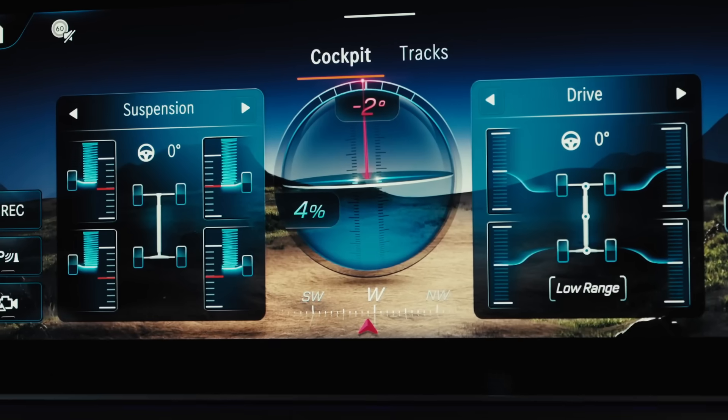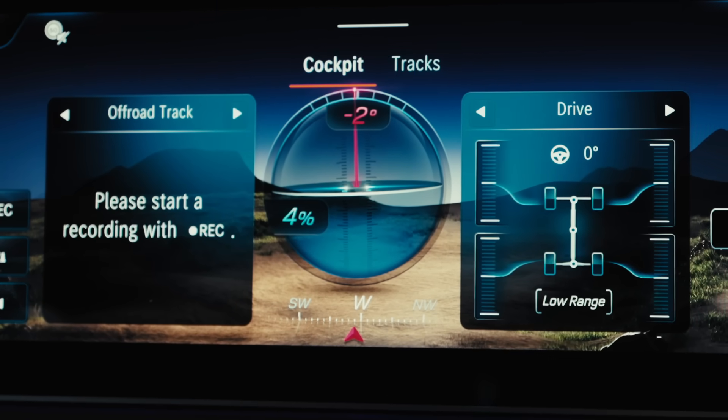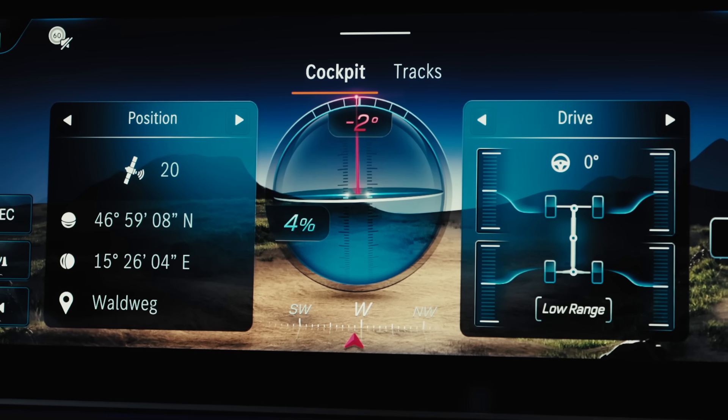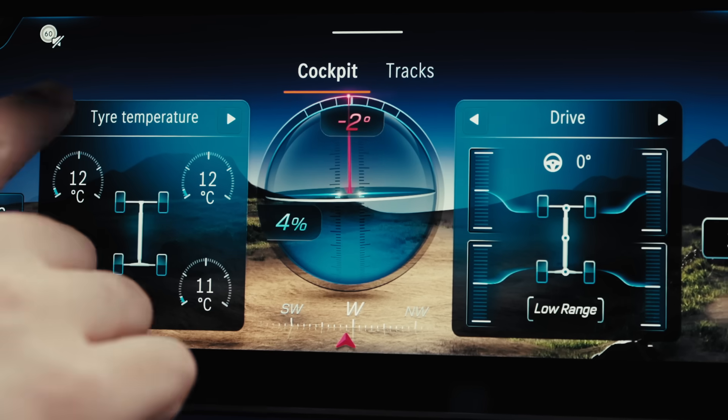Here, all content is displayed in tiles that can be changed using directional arrows or swiping. This menu also contains buttons for quick access to certain vehicle functions relevant for off-road driving, like altitude and tire pressure.